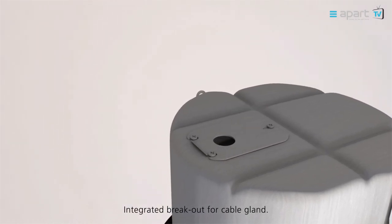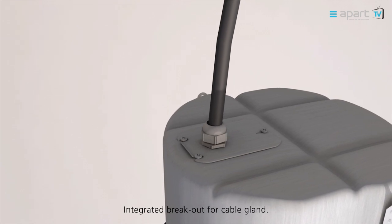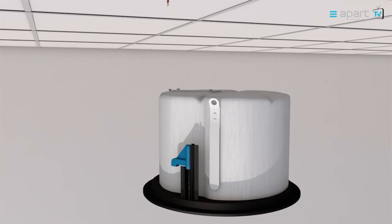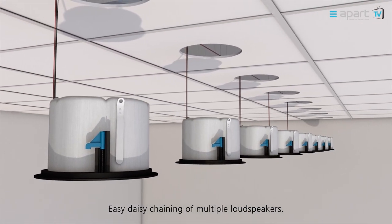When using a thicker and more solid cable, the integrated breakout can be removed and replaced with a cable gland. In and out connections allow you to easily daisy chain multiple loudspeakers.